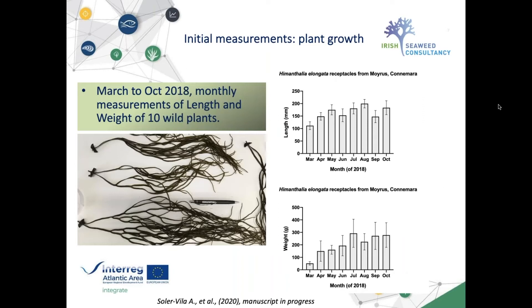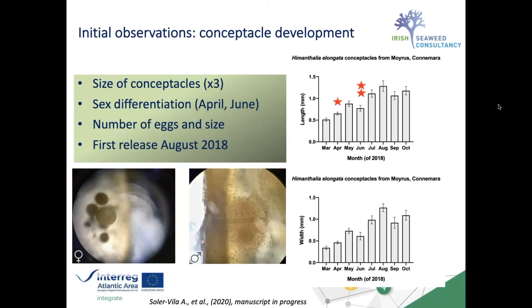The actual work done during the Integrate project began with no prior experience of this species and very little previous work on cultivating Himanthalia at a larger scale. We started observing plants on the shore from late 2017, and from January through March 2018 we collected the first plants, measuring ten plants every month to understand length and weight. We brought them back to the lab, did sections into the conceptacles, and examined sex differentiation, number of eggs, and egg size.